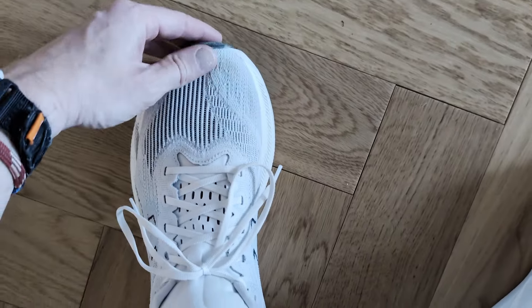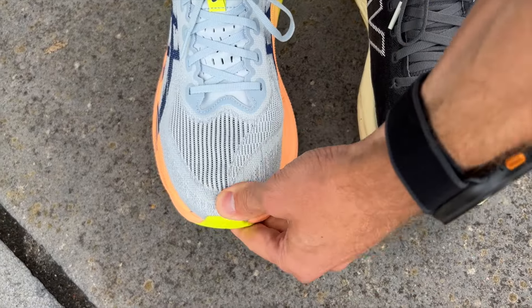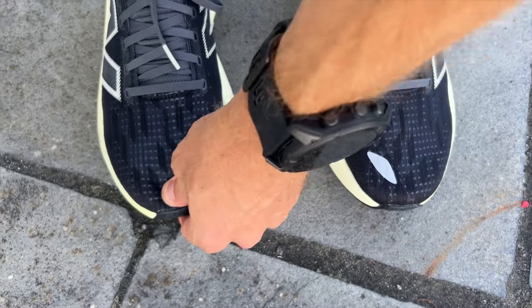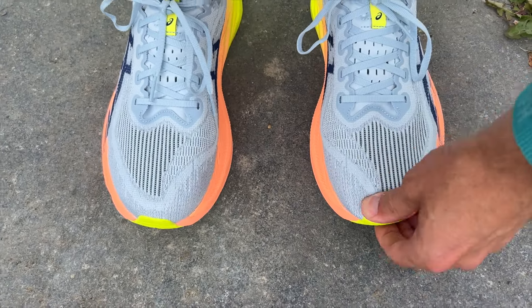Tom found the Super Blast 2 very comfortable and relatively roomy with no issues. Nick adds that in his UK size 9 — US 9.5 in New Balance, US 10 in Asics — both fit well. He agrees the Balos has a low-volume toe box, but it's not cramped in terms of length; it's just the height that might feel tight for people with bigger toes. Both reviewers were happy with normal sizing across both shoes, with no concerns at the heel.